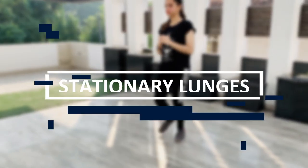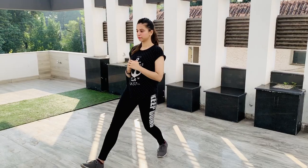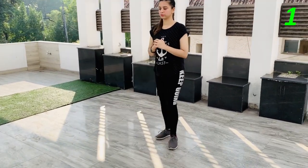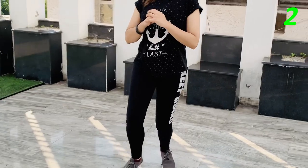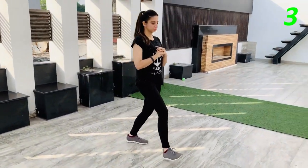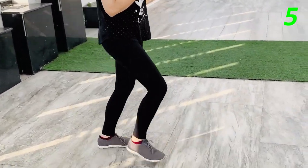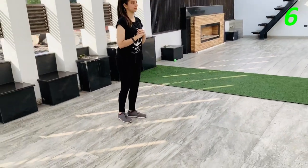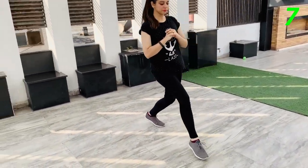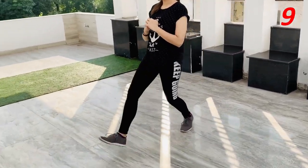The first exercise we have is stationary lunges. Let's go for 10 reps each leg. Switch leg.